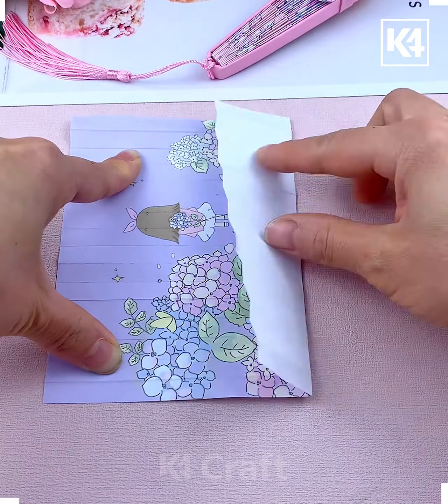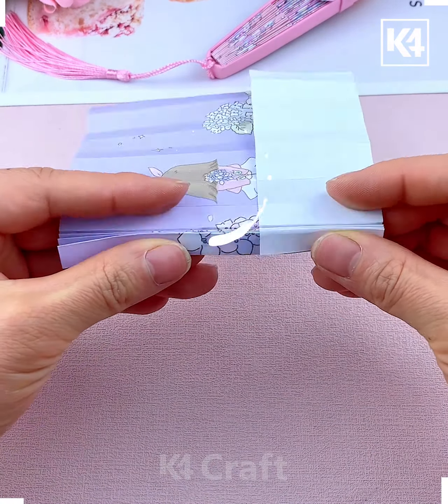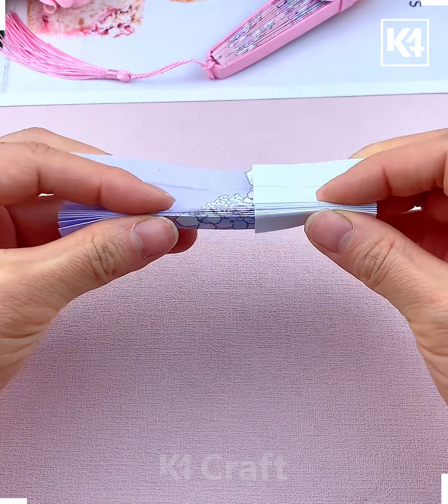Hi everyone, welcome to our Facebook page. Look at this cute little fan — let's learn how you can make it using craft paper. Take this printed paper and make multiple folds, then open it, flip it, and fold it from the side. Again fold it like this, then paste two of them together. After this we are going to make the cover, so take a plain paper and put it on the side and put a frill as well, and look it's ready.